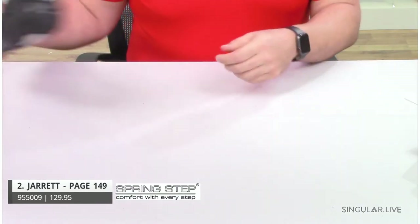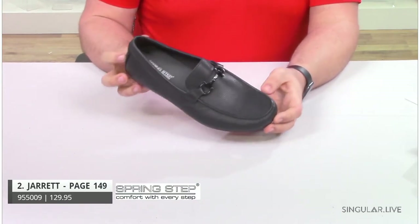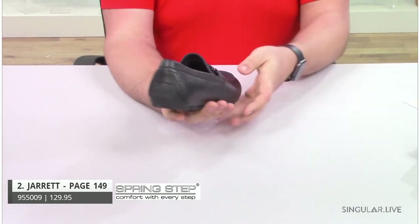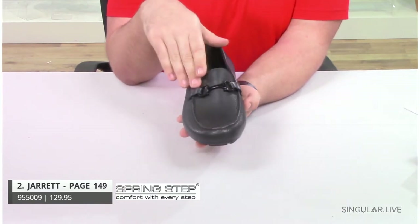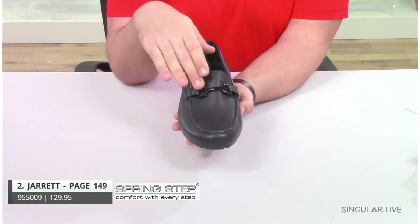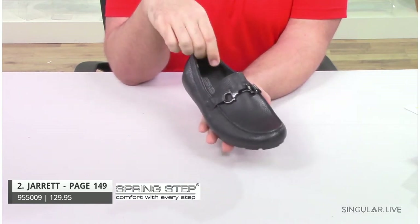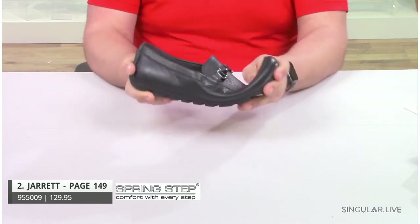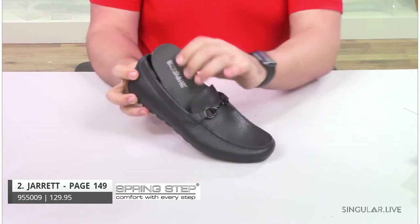Moving along to our second style. This is style Jarrett. Jarrett is another driving moccasin, and as you see it has a nice driver in the back supporting that material. Jarrett has a saddle embellishment across the vamp to give you a little more of a decorative design element, a little high shine. You can wear him with jeans, you can wear him with slacks — something that your guy's going to want in his closet. Very flexible for that all-day comfort, and he also has a removable insole.